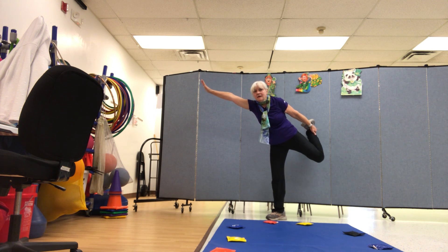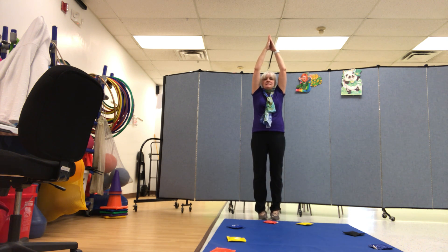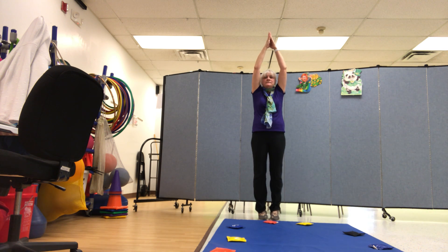Put your hands up skinny top, legs in tight. Hands up skinny top, legs in tight. Stand on your tippy toes — tippy toes. You're an arrow. Good.